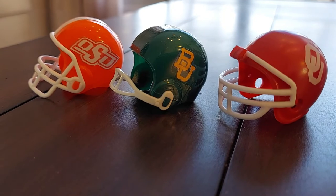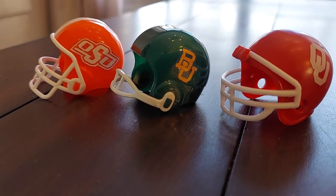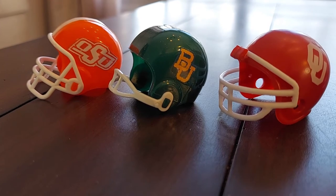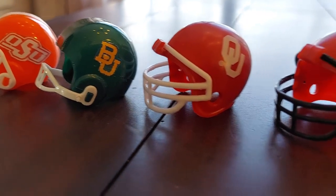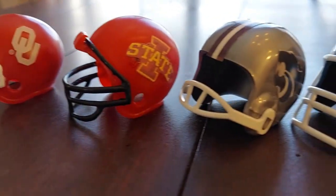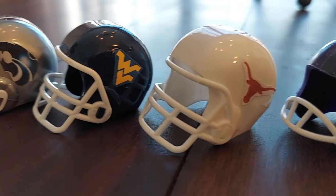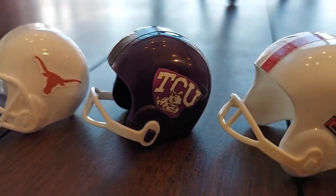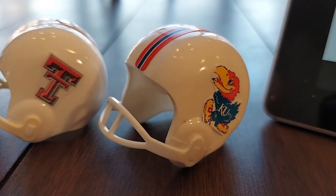Now for Big 12 country: Oklahoma State, Baylor, Oklahoma, Iowa State, Kansas State, West Virginia, Texas, TCU, Texas Tech, and Kansas.